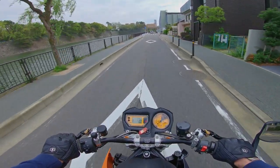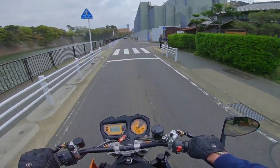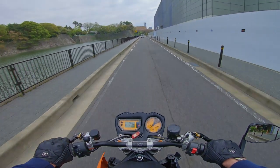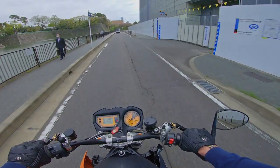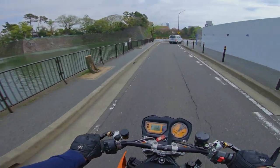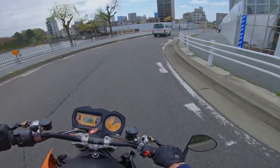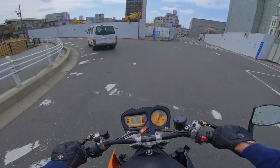So I did my 1:03.9 and that was enough for me. I pitted in and Andy carried on doing a few more laps. I think Andy's best time was a 1:06. He sent me a message saying he's three and a half seconds off me, so the challenge is on. I can imagine we'll be battling each other all summer to get the fastest time — a bit of friendly rivalry.